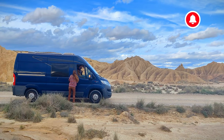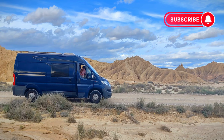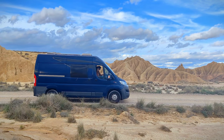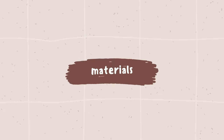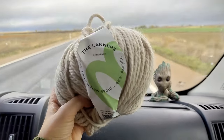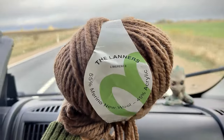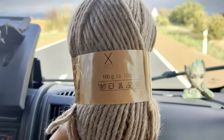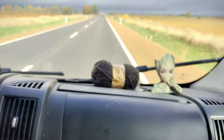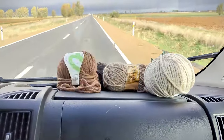Wanna join us? For this project I used four different shades of brown and cream. I ended up using about three balls of yarn for each color. I will link the details in the description if you want to use the same yarn.